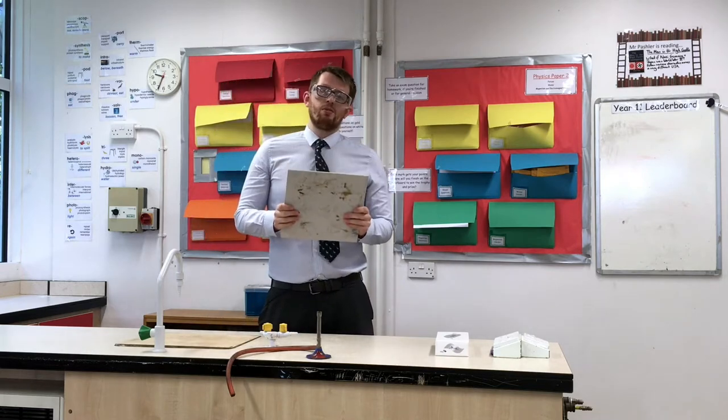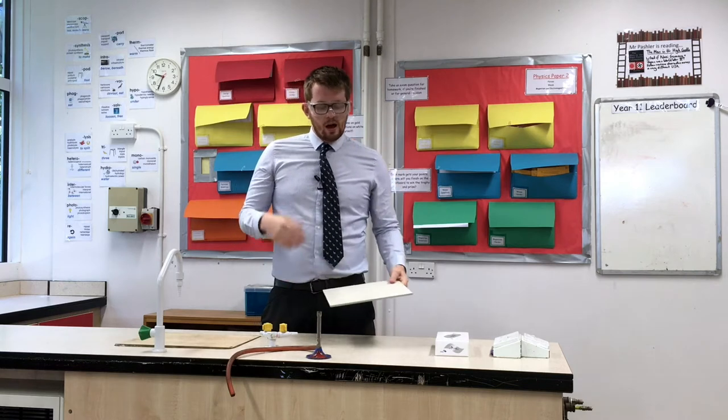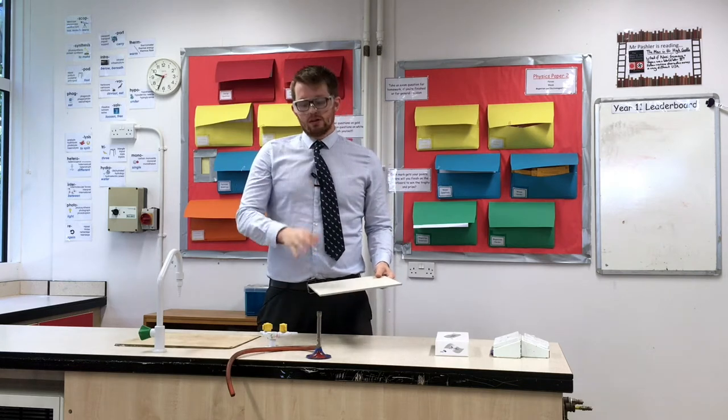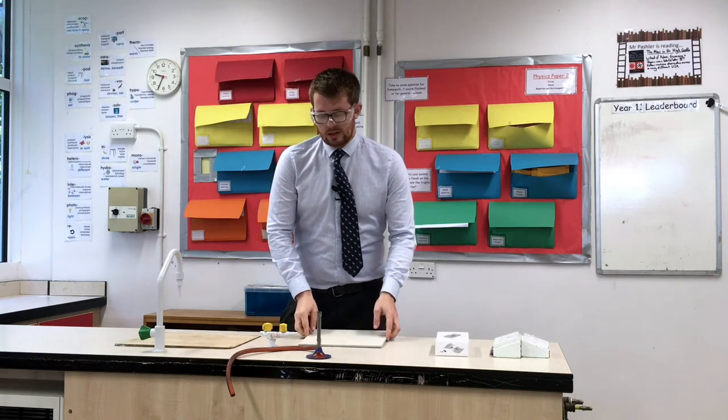We also set it up on a heatproof mat. This provides that extra protection, and if we're heating anything on the Bunsen burner we can put it down there and feel safe that we're not going to cause any damage.